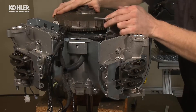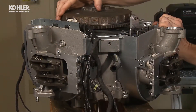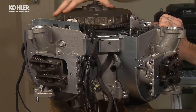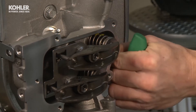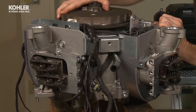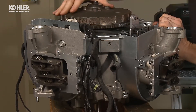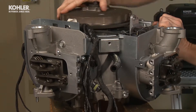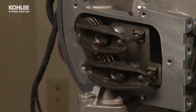Repeat the valve lash adjusting procedure on the other cylinder. When viewing from the flywheel side of the engine, rotate the flywheel crankshaft three-quarters of a turn, or 270 degrees clockwise — the second cylinder should be at top dead center on the compression stroke. Using the same procedure, adjust the valve lash on the second cylinder. Once correct valve lash is achieved, rotate the crankshaft to make sure there's no binding. If incorrectly adjusted, you may get binding between the valve spring coils at full lift and bending of the push rods could occur.